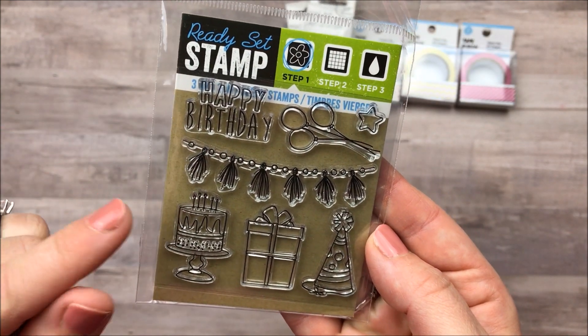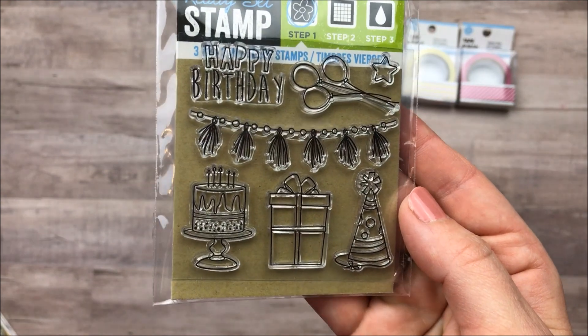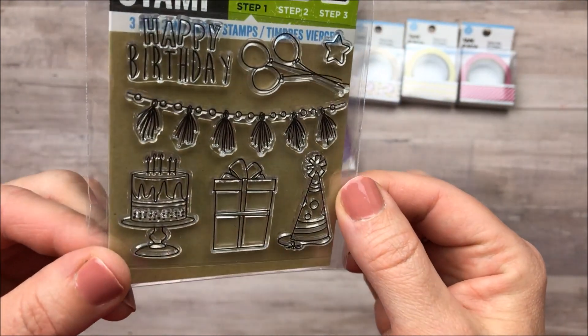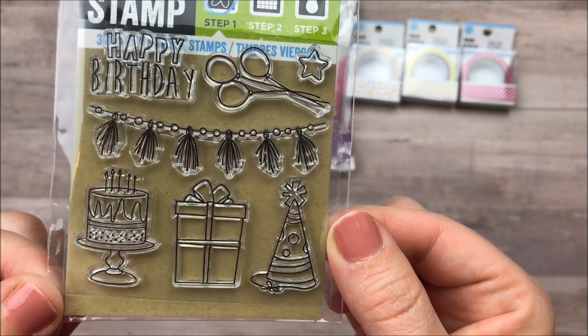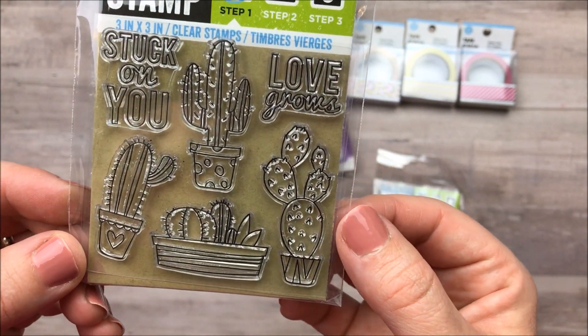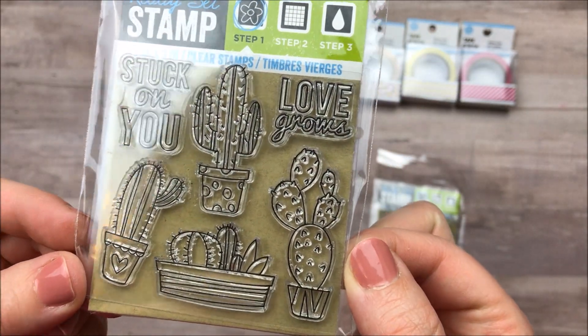I also picked up a couple of the stamp packages. I had not noticed that they had new ones — I was so excited and I wish I had paid better attention because there's probably more than two prints. But I picked up this package that is the happy birthday with the little cake and the presents. This one's my favorite with the little cactus — 'Stuck on you, love grows.' I thought those were very cute.